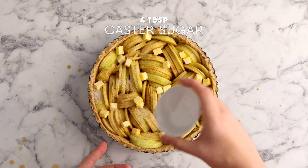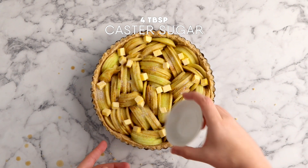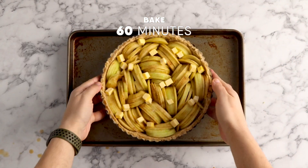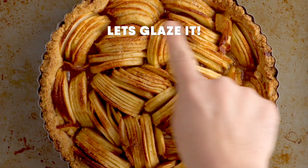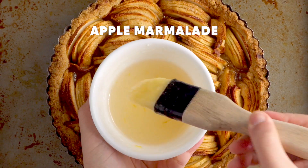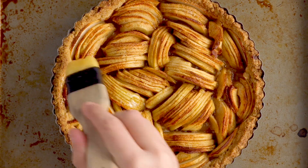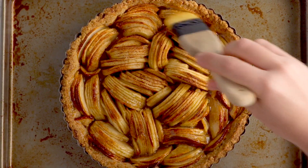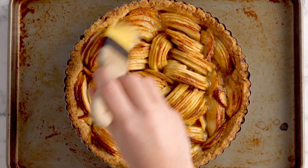This is going to go in the oven to bake for one hour. Once it's baked, let it cool down for about 20 or 30 minutes — you can serve this warm or cold. To finish it off, use a pastry brush and brush it with some apple marmalade. Alternatively, you can use apricot preserve if you like.